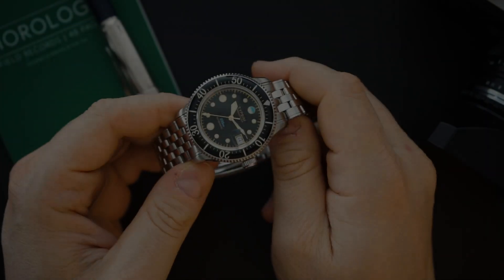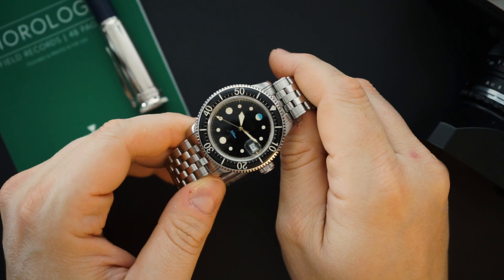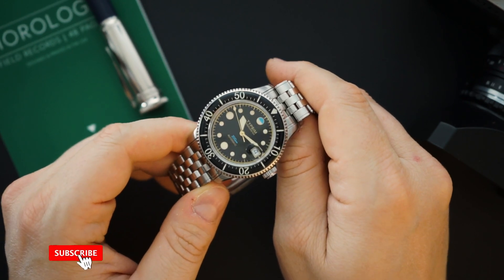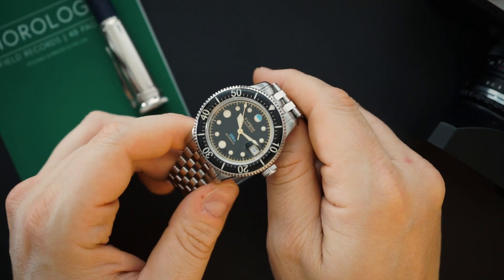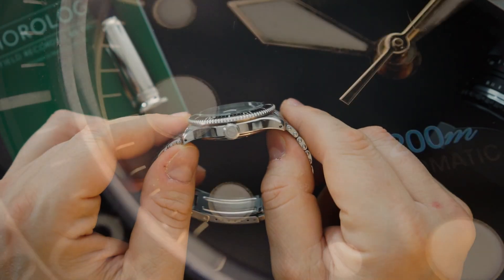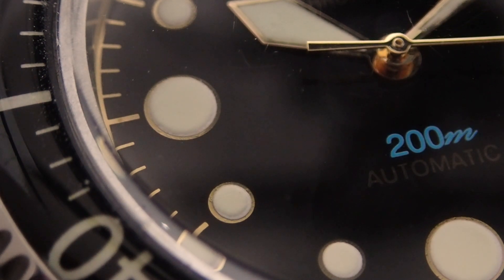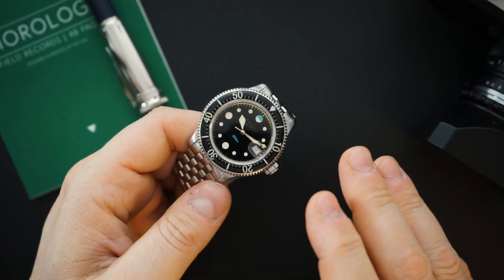I'm always excited to bring new brands to the channel, and today I have a really cool watch to show you guys. This is Typsim, or Typesim, and this is the 200M-C — the C stands for chronometer because this is a certified chronometer watch. It is a very high quality homage to the 50 Fathoms. There are a few other design nods in here, but the most inspiration comes from the 50 Fathoms.